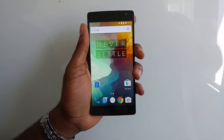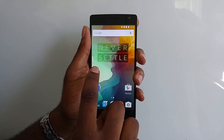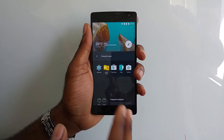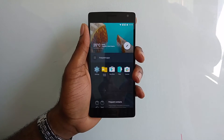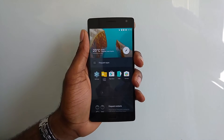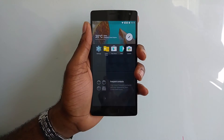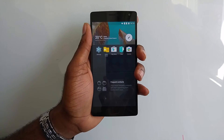This device also features Oxygen V2. Oxygen V2 brings a new launcher whose main feature is called Shelf. Shelf is currently in beta — we're looking for active feedback from users on how to improve it. With Shelf, you can have your frequent applications, the current weather, as well as frequent contacts.